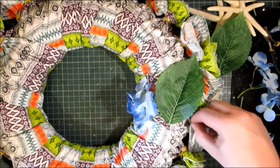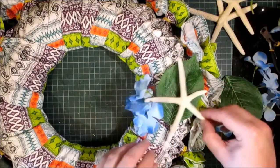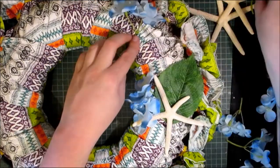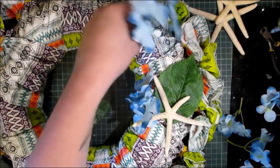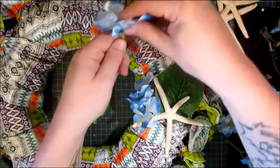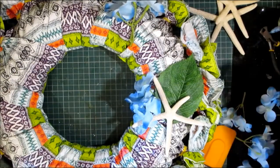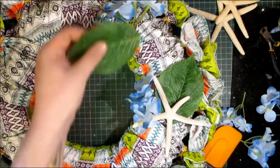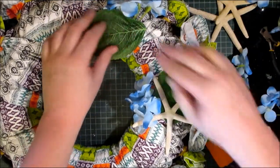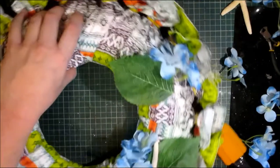My hot glue gun is heating up. I've decided I want to use the hydrangeas and the hydrangea leaf and one of the starfish. This particular wreath could really transition from summer to autumn because I think it has elements of both seasons. Some of the colors on the napkins are very autumnal, and then obviously you've got the flowers and the starfish for summer. So this really could translate into a coastal autumnal wreath. Or if you have a nautical theme running through your home throughout the season, this would be great to showcase throughout the year.